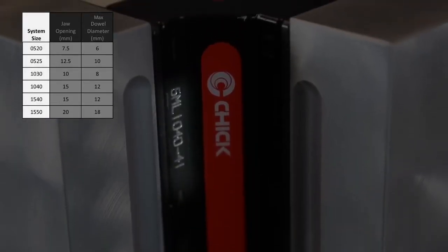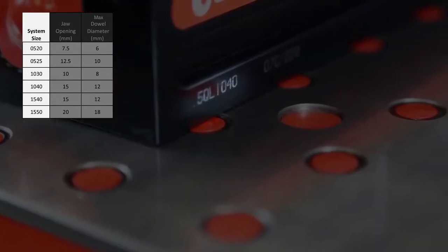On all Chik systems, system size information can be found on the column or base.